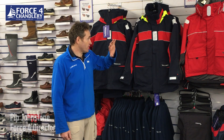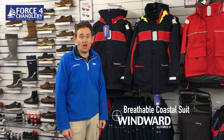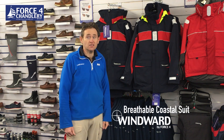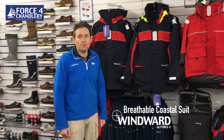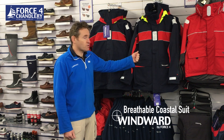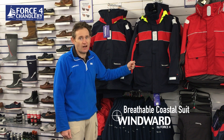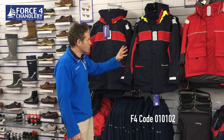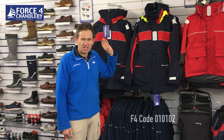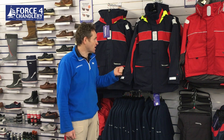Hi, in this video we're going to be talking about the Windward breathable coastal suit. If you enjoy our videos please like, share and subscribe to our YouTube channel, and if there's a video you'd like us to make please let us know in the comment section. The Windward breathable coastal suit is the latest product from Force 4's exclusive Windward range. It's a hundred percent waterproof and windproof and it's loaded with features that you'd normally find on a much more expensive suit.